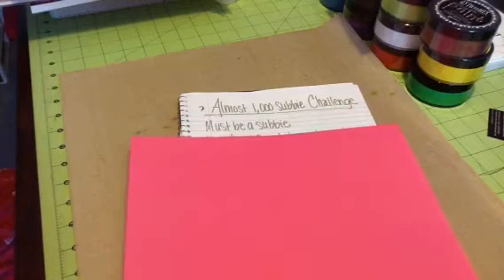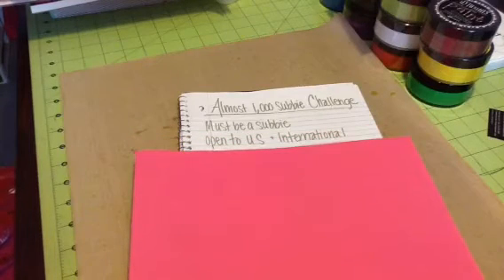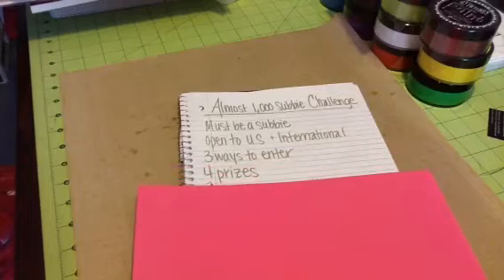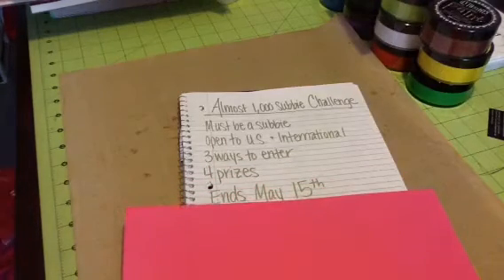This is my almost 1,000 subby challenge, so you must be a subscriber. New subbies are welcome. This is open to U.S. and international — everybody can participate. There are three ways to enter. I'm going to have four prizes, four winners, and this ends May 15th. You have a little bit over a month and a half to participate.